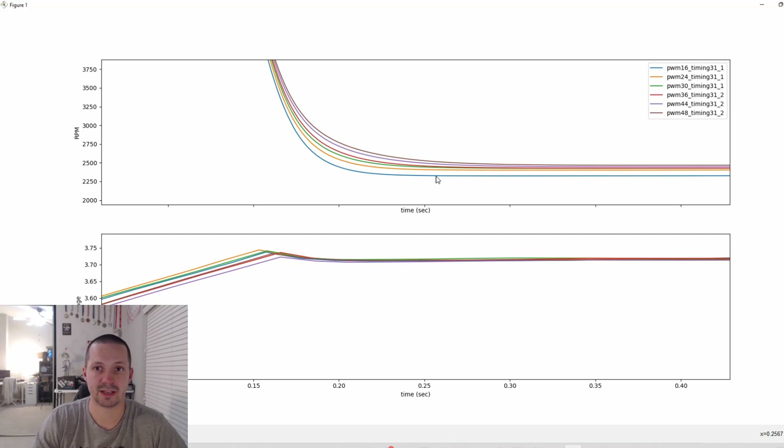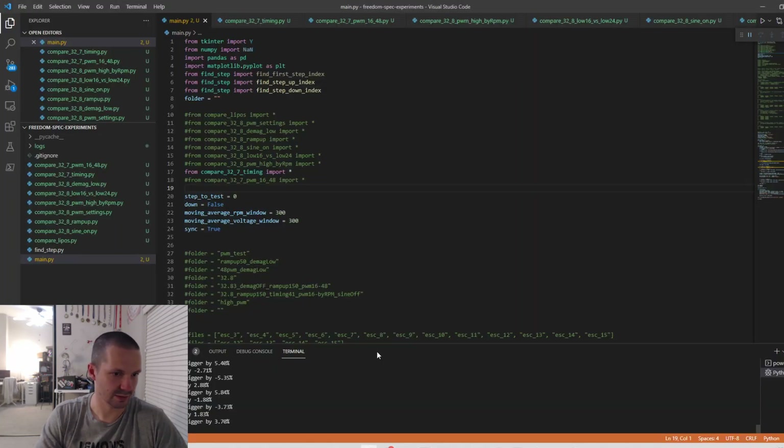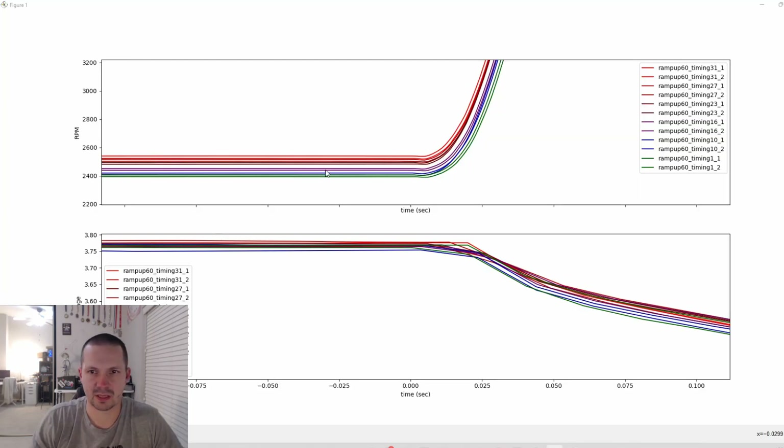Now comparing motor timing: of course the higher the timing, the faster the motor is spinning. The difference between timing 1 and timing 31 is almost three percent. But the difference between timing 16, which is the default, and timing 31 is approximately 1.5 percent.